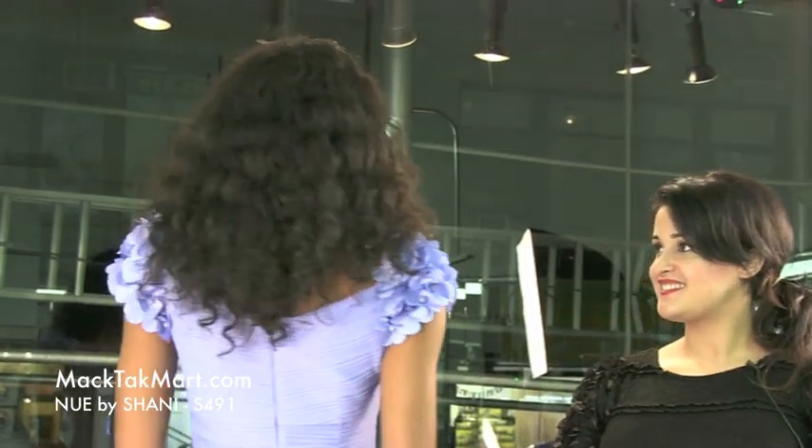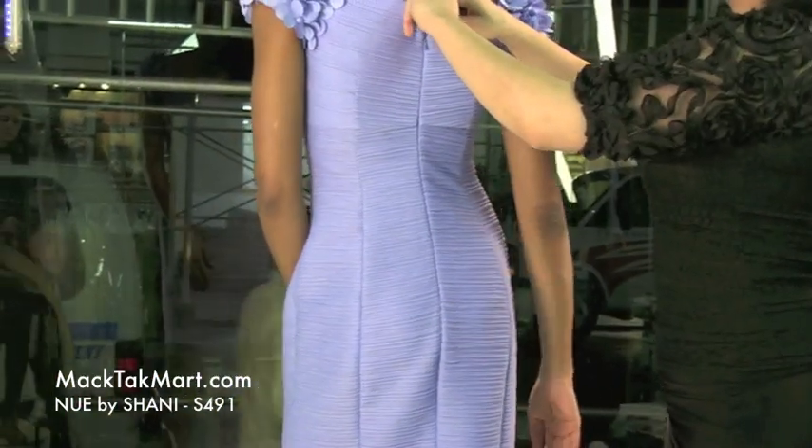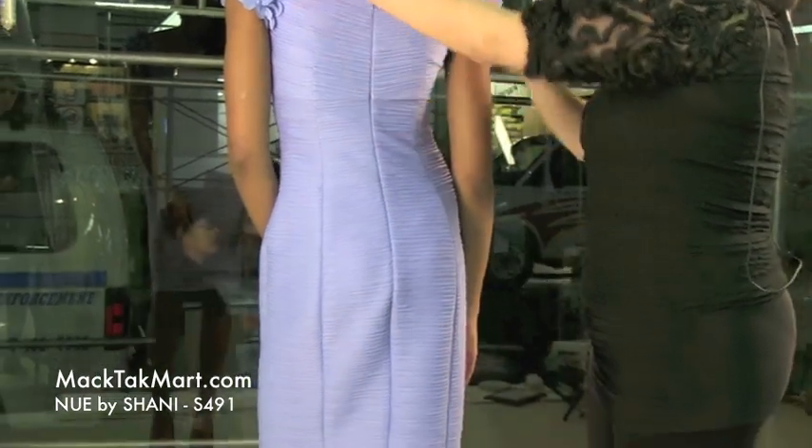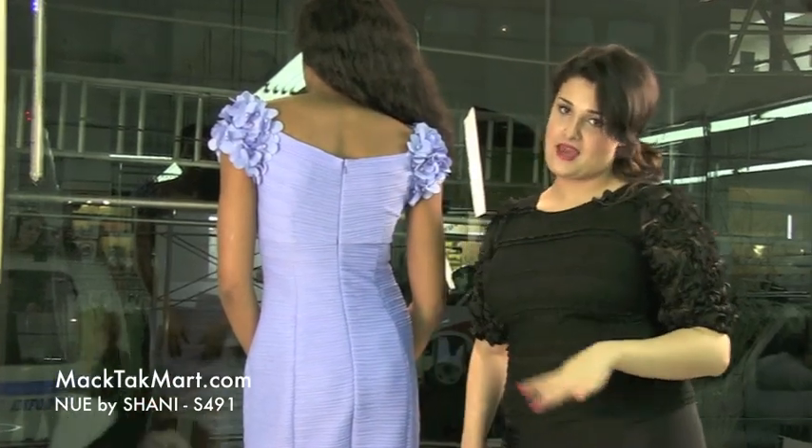So let's look at the back. The back is also very cute. As you can see, the sleeves still show with the little flowers, and it's very, very close to the body. It looks really, really nice.